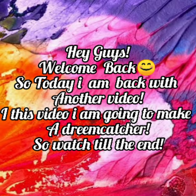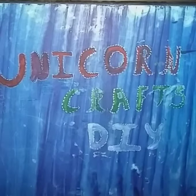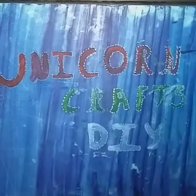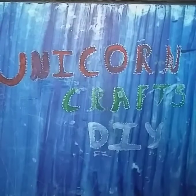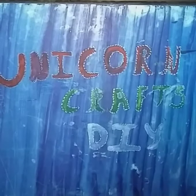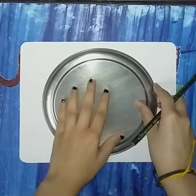Hey guys, welcome to my channel. Today we are going to make a dream catcher. The materials needed are mount board plates — one big plate and one small — wool in any color, scissors, fevicol, round ball confetti, pencil, cutter, and aluminium foil.